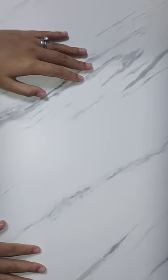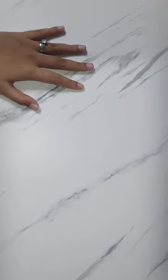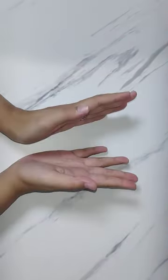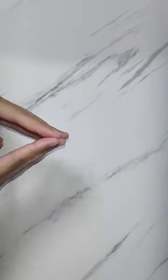Hi everyone, welcome back to my YouTube channel — this is Falling Grain. Happy New Year! It's 2024, the start of another year. I'm trying to create content for the channel — I've been idle for quite some time — and today is going to be a bit different because this is going to be diamond painting content, the first time I'm having that here on my channel.